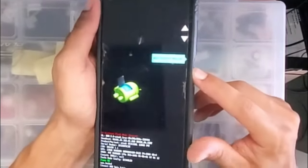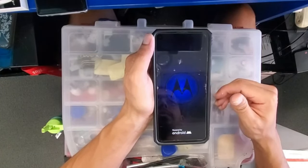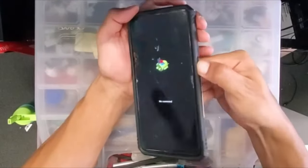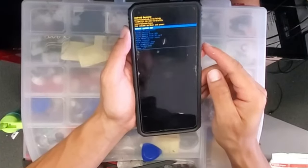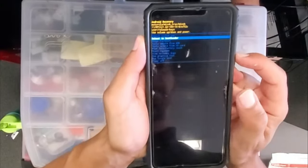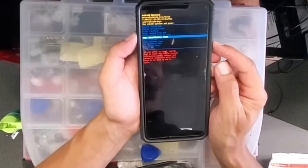We're gonna select recovery with the power button. It's gonna take us to an Android logo. After that, we're just gonna hold the power button and then tap the volume up button. Once we go to this menu, we're gonna scroll down again with the volume down until we get to wipe data reset, and select it with the power button.